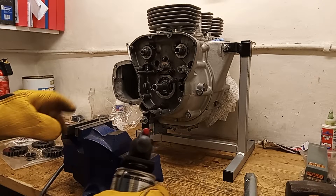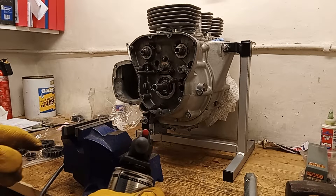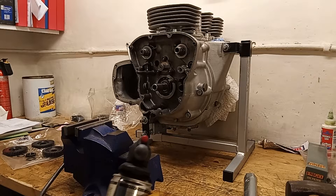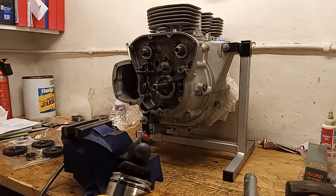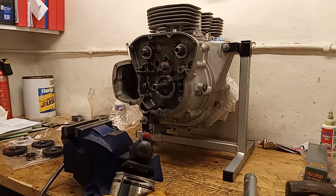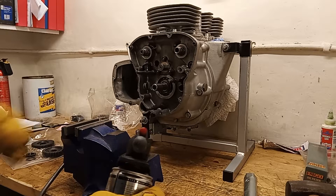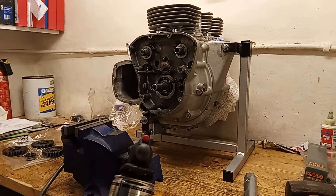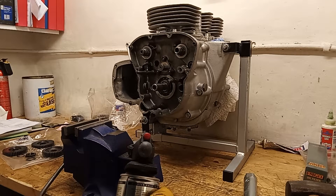I'm nearly ready to try and get the pinion onto the crankshaft. I've heated it up as much as I can with a blowtorch and oiled the crankshaft, so hopefully I'm going to get it on. The advantage is if it does jam, we do have the pinion extractor to get it back off again, so it's not a case of having to get it on no matter what.